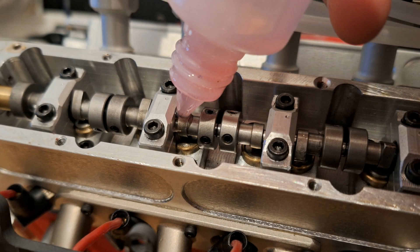Before closing the camshaft housing, I oil each cam by hand with Molysynth 120, because there is no active oil system in this engine. This is common for model engines.